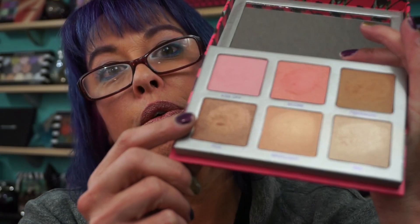They're labeled as highlighters and blushes, but use them as eyeshadows, do whatever you want. I'm definitely going to use this as eyeshadow — even the matte shade works great as a crease shade. Just play, blend them, mix them together, make your own colors — that's the fun of makeup.